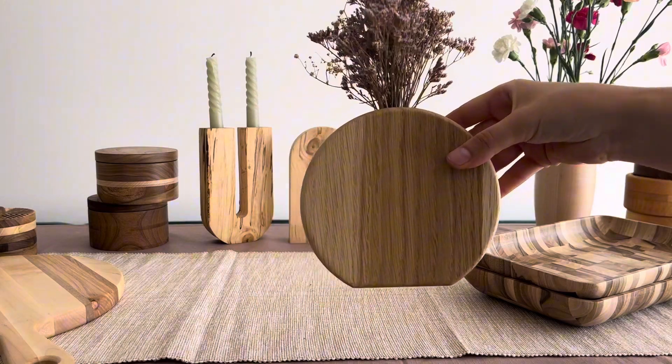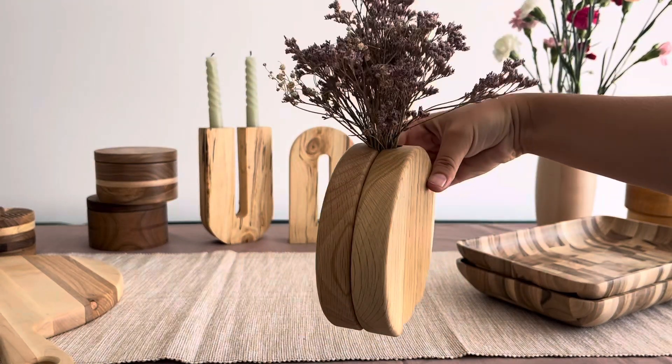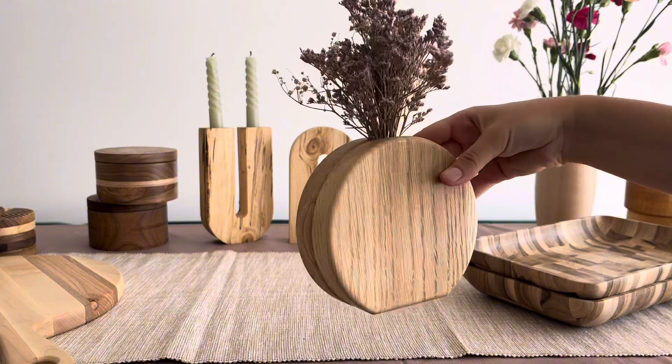Handmade with precision, the Renoncule Oak Vase is not just a vase. It's a testament to craftsmanship and the perfect addition to showcase your dried floral arrangements with style and grace.